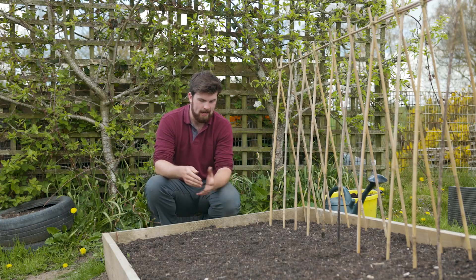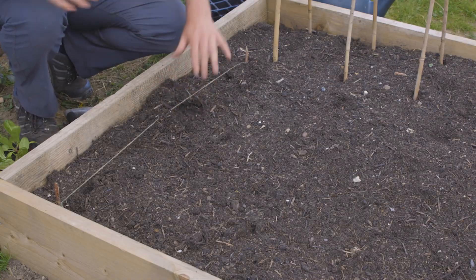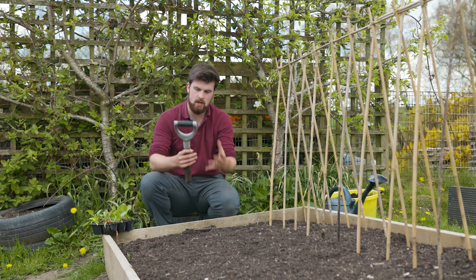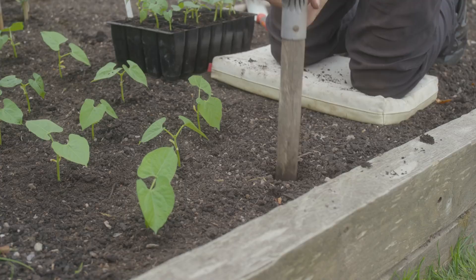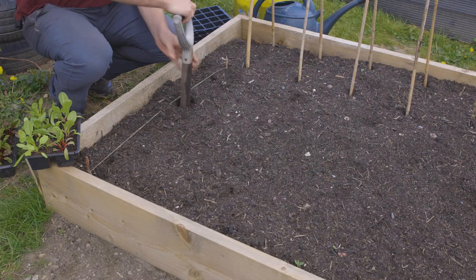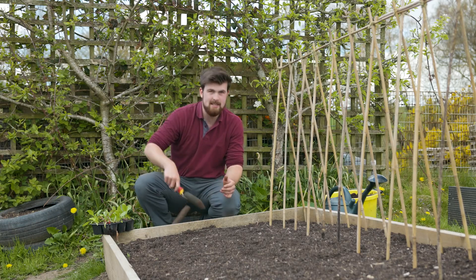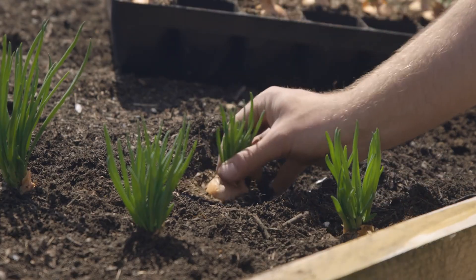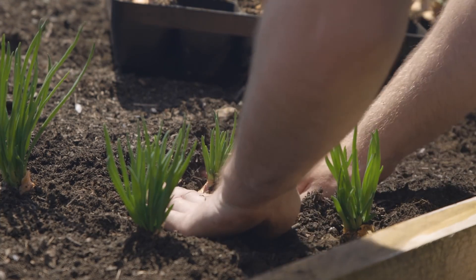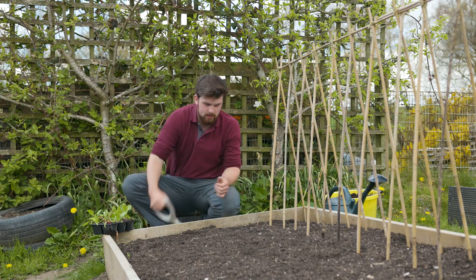The first method: if you have very light soil you can just use your fingers to make a hole. The second: use some kind of dibber — most of my transplanting is done with this, I just make a hole in the ground and put in the seedling. The third: for bigger plants like shallots I'll use something like a trowel to move the soil out of the way.